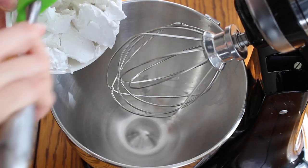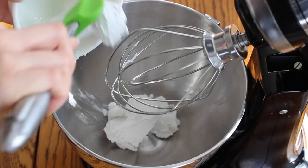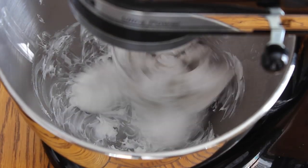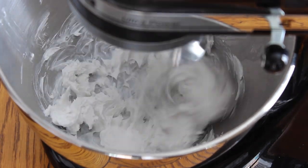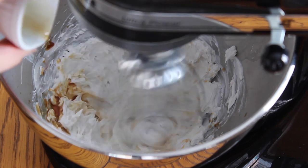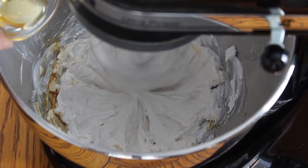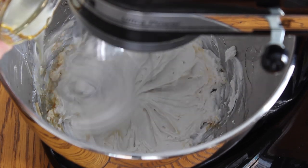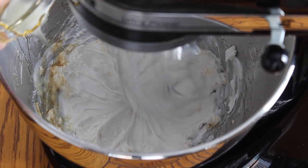Next, in a mixer — I'm using the stand-up mixer from KitchenAid — put your coconut milk fat right in and blend it all up. At this point, start adding your vanilla extract slowly, letting it all combine evenly. Then add in your sweetener. You can use coconut sugar, maple syrup, or stevia — whatever is your favorite sweetener.